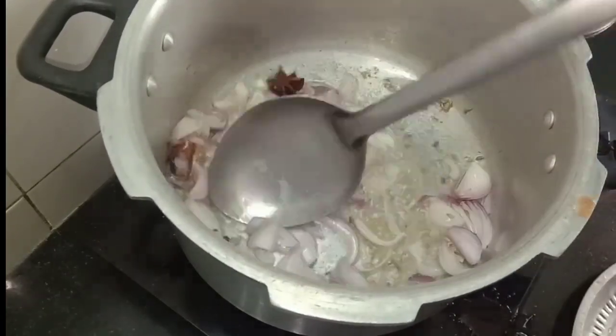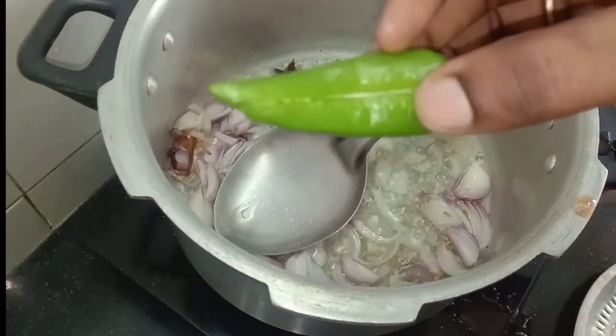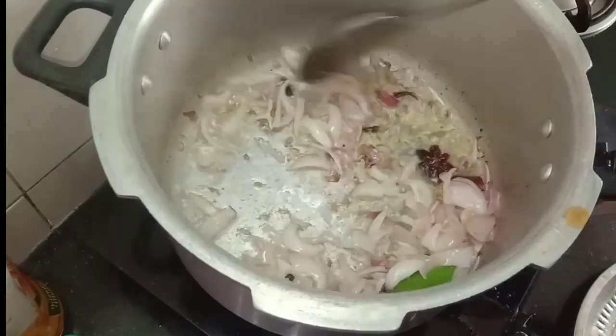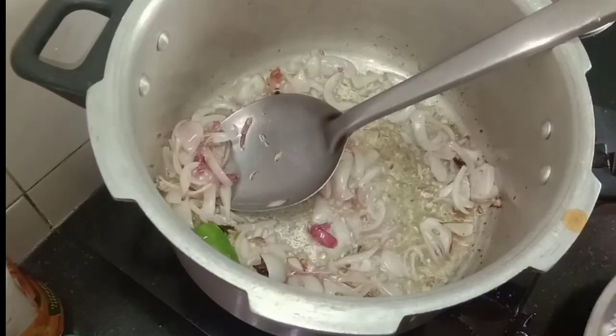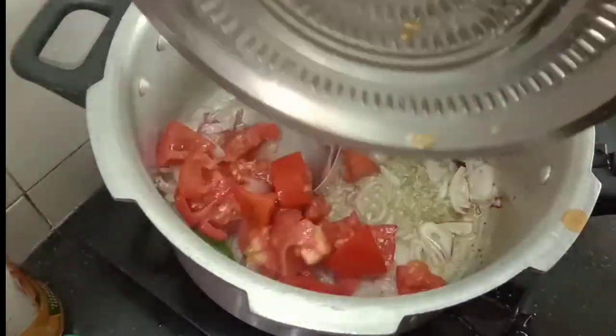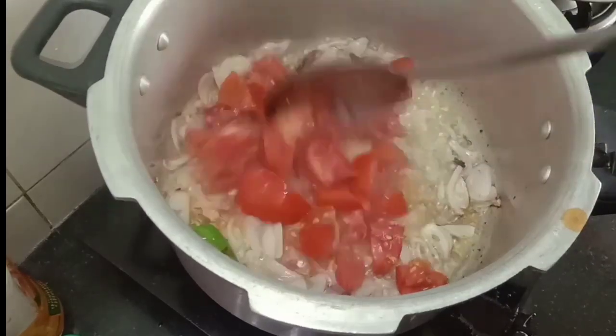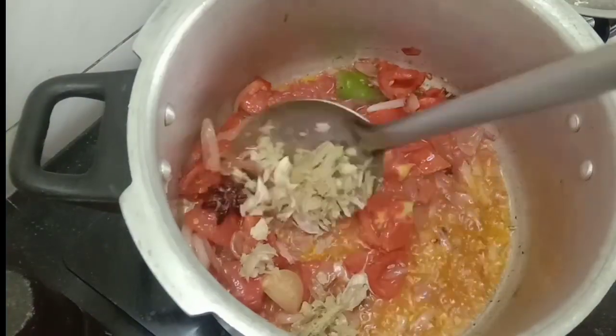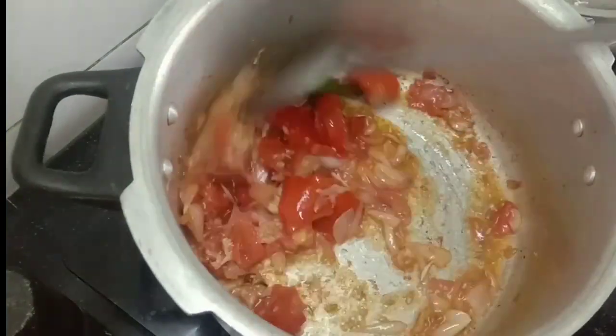By adding it, I will add 1 pound of chicken. Let's make it. You can also get a meal maker instead, whether or not you want to taste it.